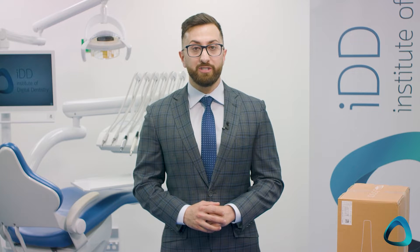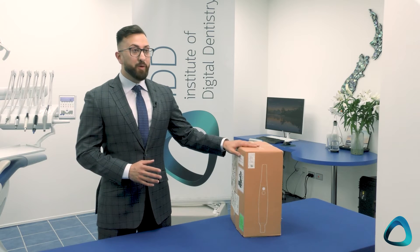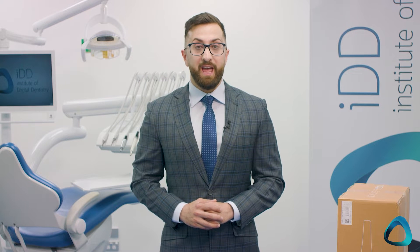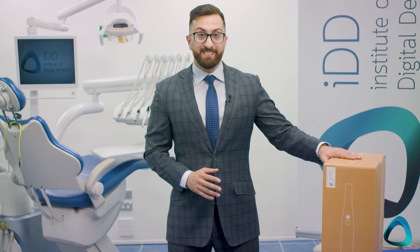We will be unboxing the i700 wireless for the first time in this video. By the time you see this video, I will have already tested the scanner extensively, and I'll also release another video about my experience with the wireless technology, as many of you will be curious about how it performs compared to the normal wired i700. As you can see on the box, this scanner comes with a battery pack and is priced at $21,900 USD — about $2,000 more than the standard i700. The question is: is it worth the extra $2,000? Let's open the box.